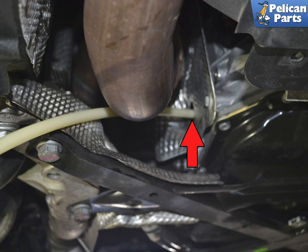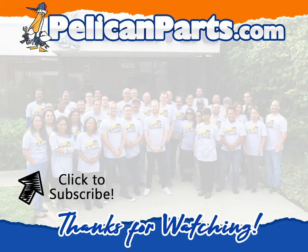Reinstall the underpanel and you are done. Be sure to subscribe to our channel and check out another video in this series.